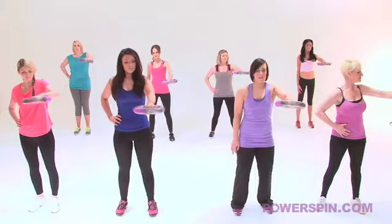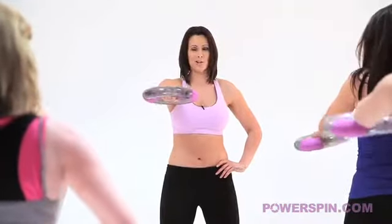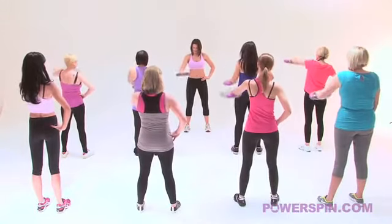We're breathing, we're focusing on that beautiful dress we're going to buy for the next wedding or the next summer do. We're not going to have to buy a jacket or a shrug because we're going to have gorgeous arms. Take it back down into the centre.